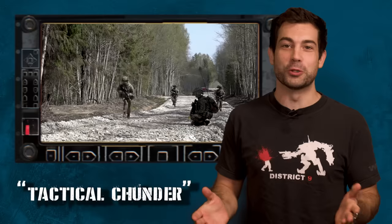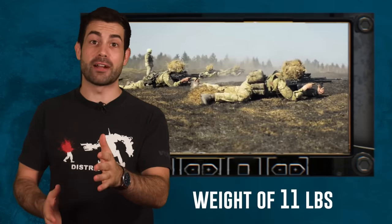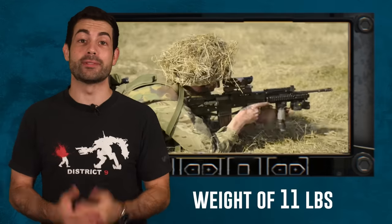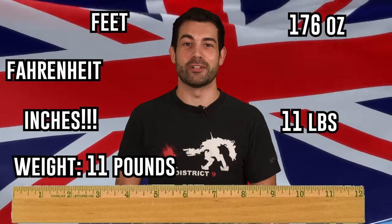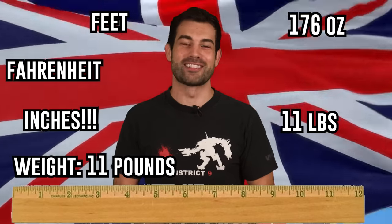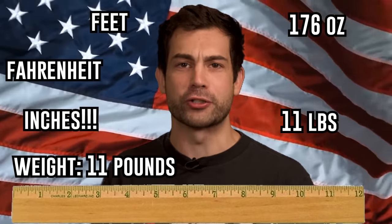Some people look at the bullpup design choice and find it disgusting — they want to take a tactical chunder right there. That's an actual slang term from Britain that I found and I strongly encourage you to look it up and use it in casual conversation. The rifle weighs 11 pounds when fully loaded with an optic. By comparison, the M4 weighs 9 pounds in the same configuration. Notice how I'm using pounds to describe a British weapon here just to trigger all my British comrades — we fought a whole war of independence for the right to be wrong about how we measure things.